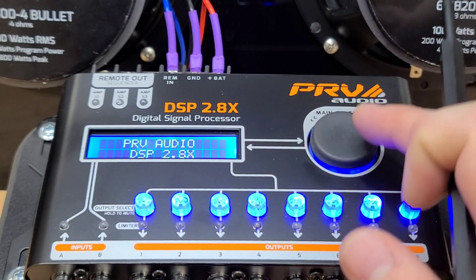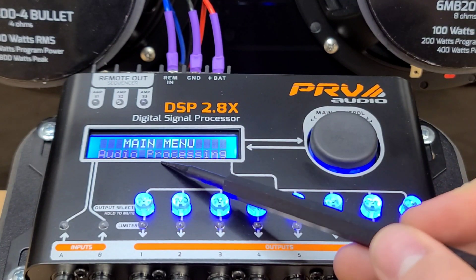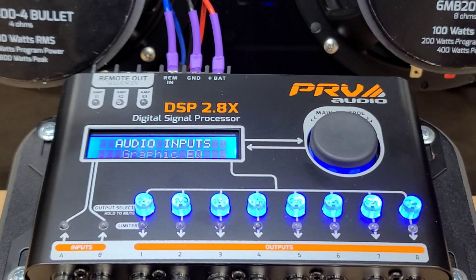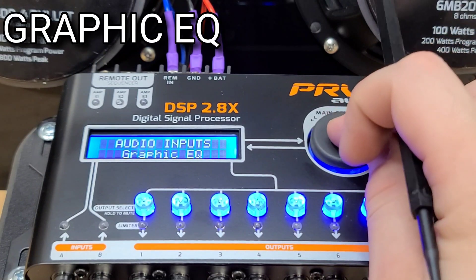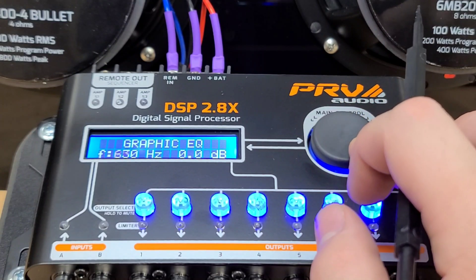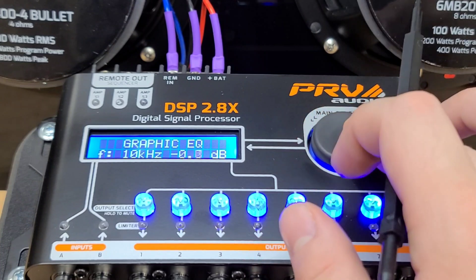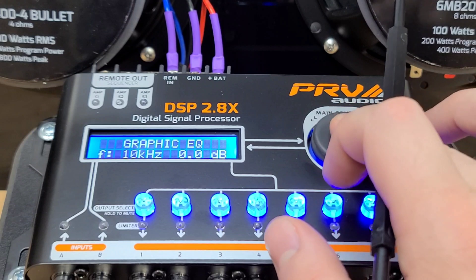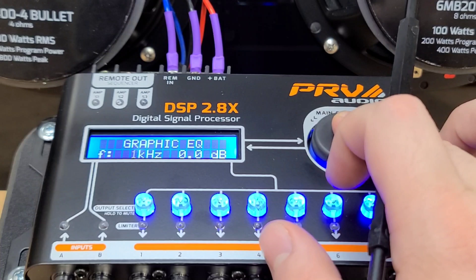From the main menu, we're going to click in one time. This will bring you to audio processing — this is where most of the magic happens. The first menu we come to is the Graphic EQ. The Graphic EQ has 15 different bands. You click in, turn the rotary knob, and you can choose which frequency you want to cut or boost. You just click to go to the different options, change the frequency, and hold it to go back.